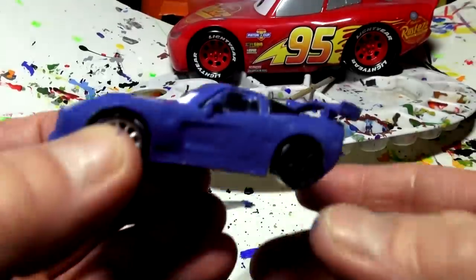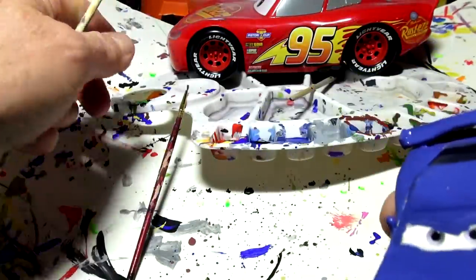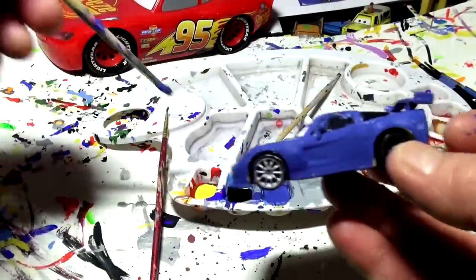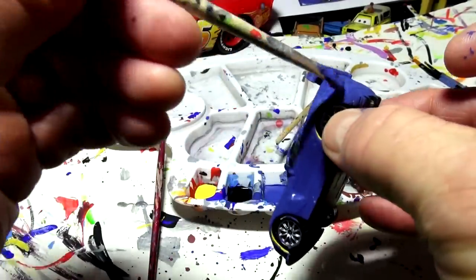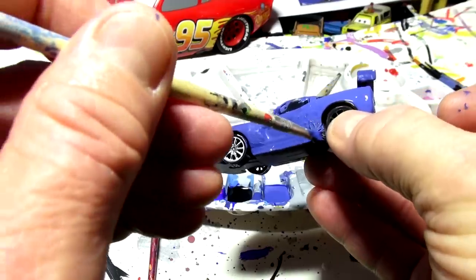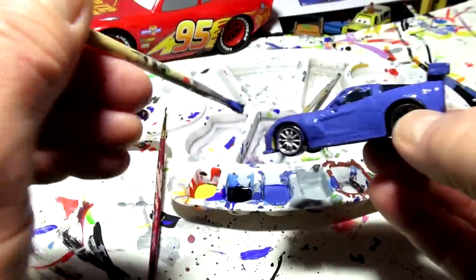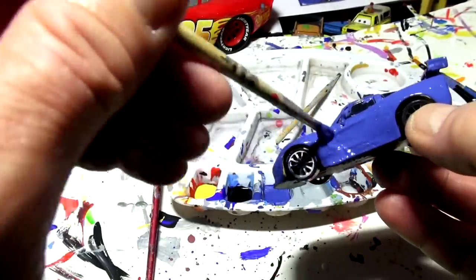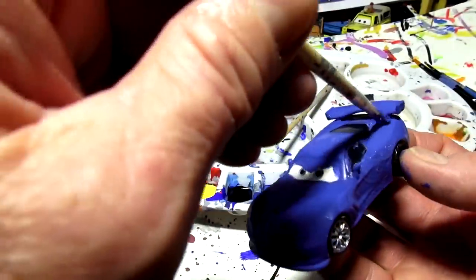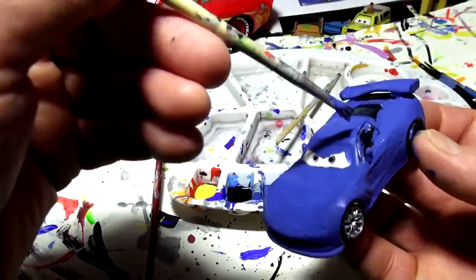Apparently the rule is, if the wheels spin — if the wheels move — Mattel has the rights on the car. So they couldn't use a regular die-cast. They had to use their own version of McQueen which they licensed out, and the wheels don't turn, so they just paint them. They're kind of like static models that just sit there when you're finished. But these here you can use to play with if you paint them up — make your own stories up and everything.